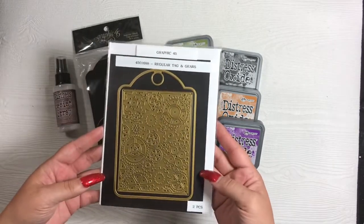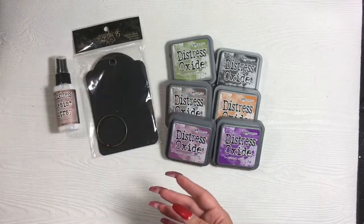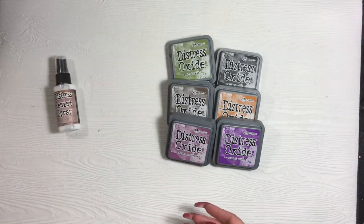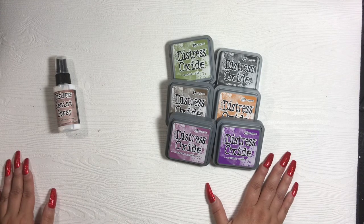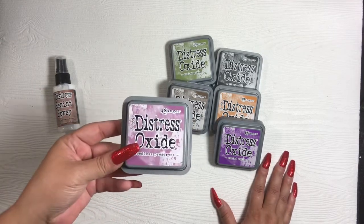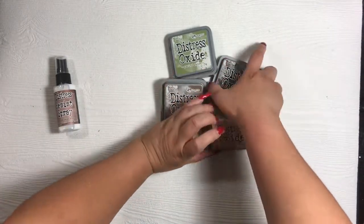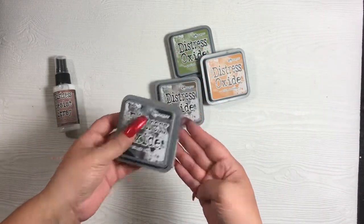I used the Graphic 45 regular tag and gears die — I used both dies from there. I used the regular black tag albums from Graphic 45, which is the staples line. For my background elements, I did distress oxide backgrounds. On one of the tags, I used seedless preserves, wilted violet, and black soot. For the second tag, I also used black soot.